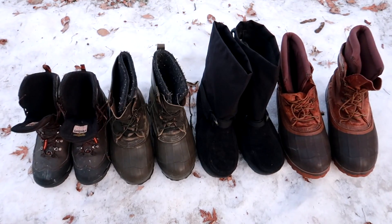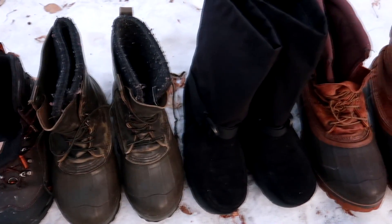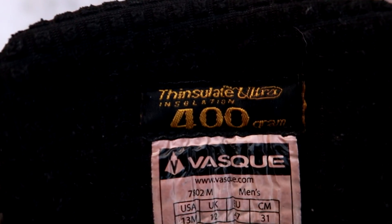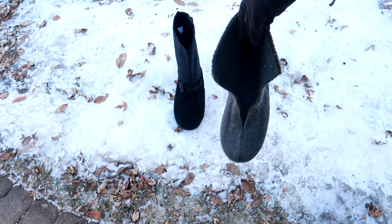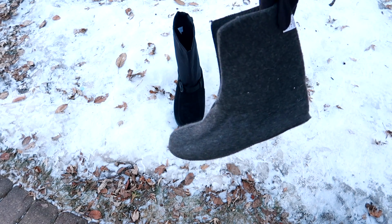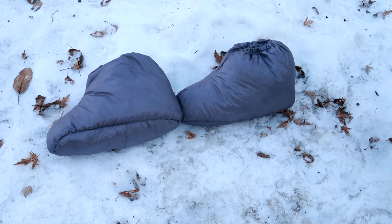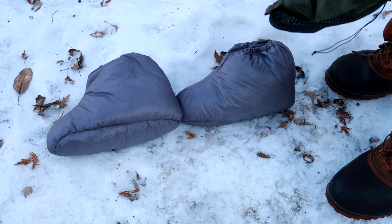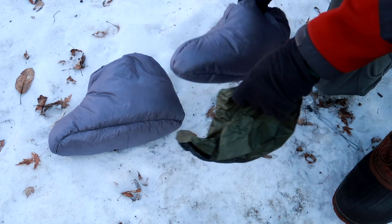When it comes to evaluating a boot's warmth, keep in mind the thicker the insulation the warmer the boot. Thinsulate is probably the most common insulation and proven effective. Primaloft on the other hand is lightweight but less durable. Wool is another great type of insulation — it keeps you warm even when it gets wet. Down insulation is very effective but it has to loft to trap the heat. The insulation underneath would be flattened, which would not produce any kind of warmth, and if it gets wet it would become useless.